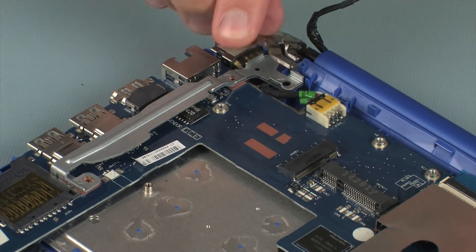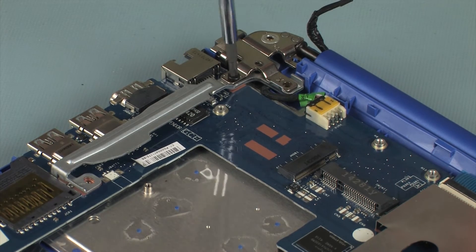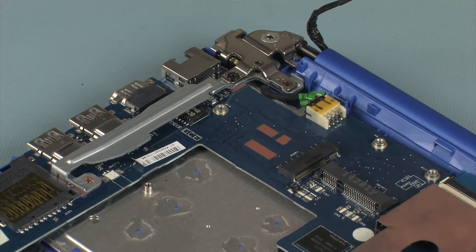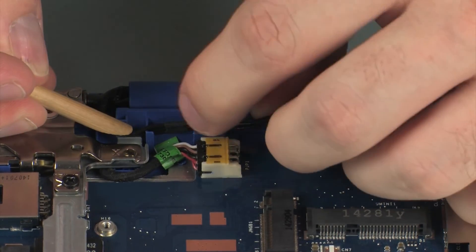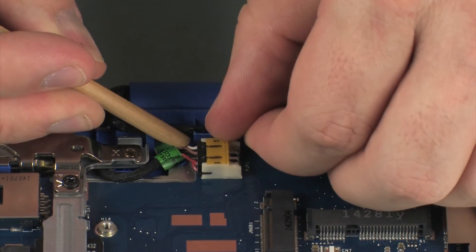Place the right display panel hinge support bracket onto the alignment pin on the top cover and system board. Close the right display panel hinge. Replace the 5 mm P1 Phillips-head screw that secures the right display panel hinge to the top cover. Route the wireless antenna cables through the routing channel on the top cover. Replace the right display panel on the top cover.